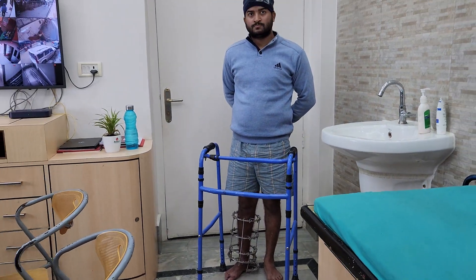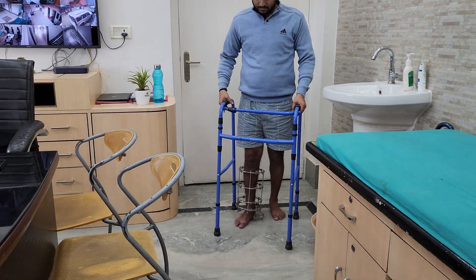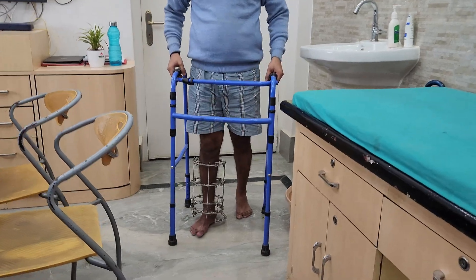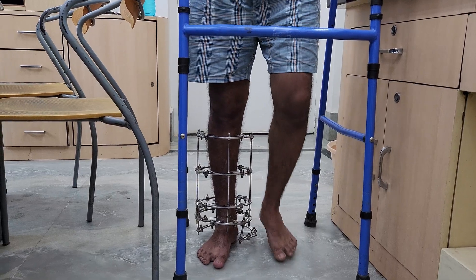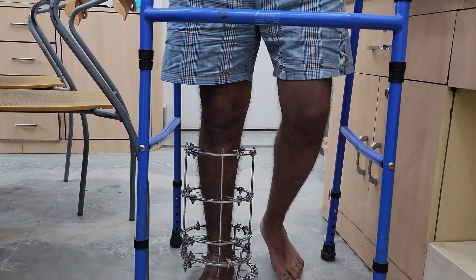Can you please walk? The patient is walking full weight bearing on this dynamized Ilizarov frame.